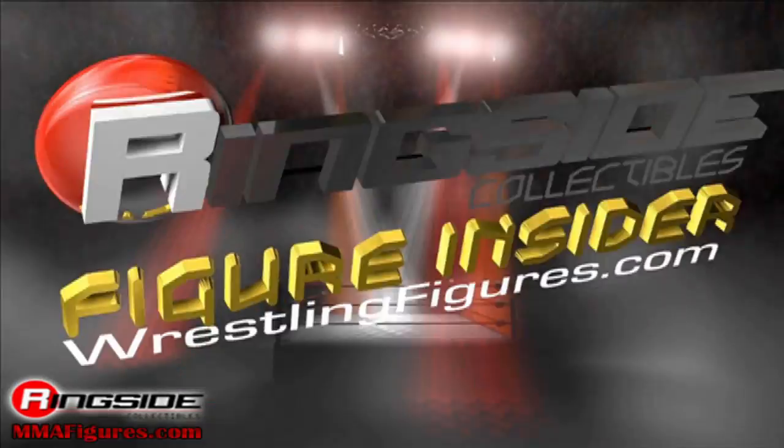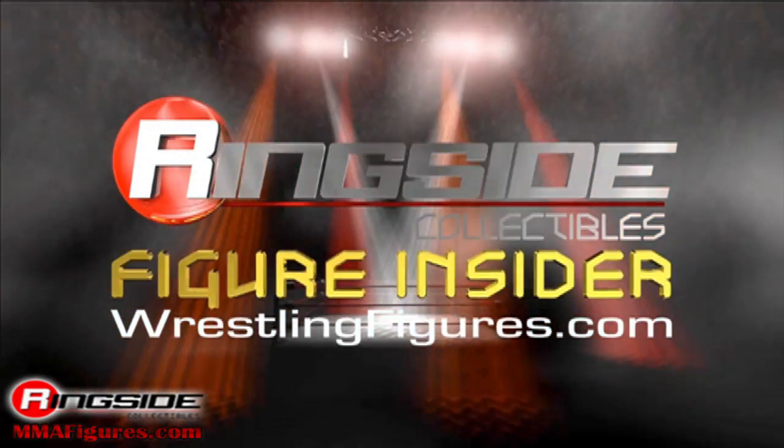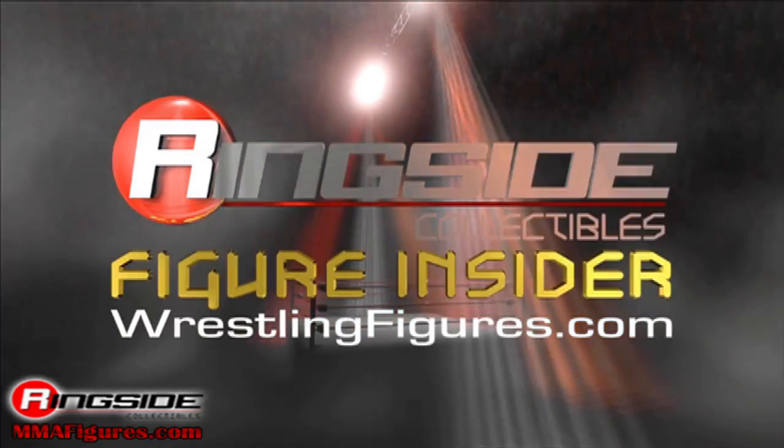Check out Ringside Collectibles at MMAFigures.com for the latest in mixed martial arts action figures.